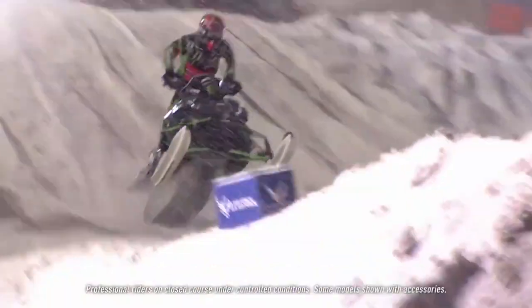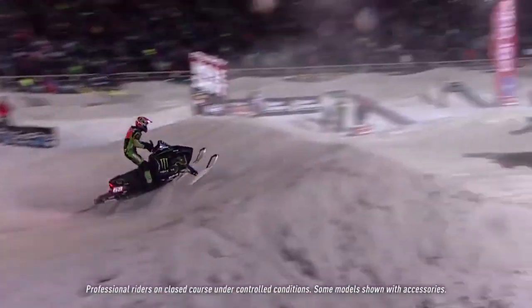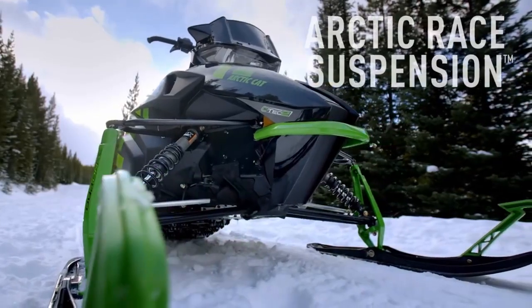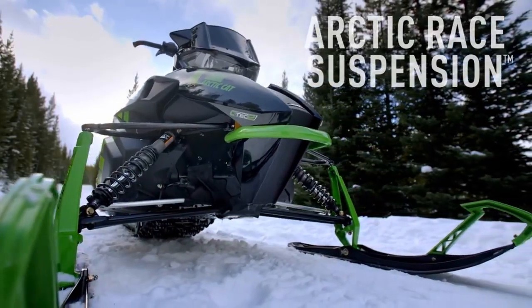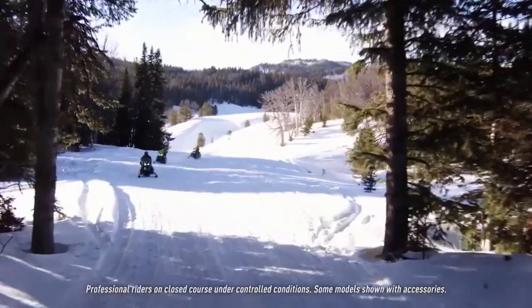We learned a lot from the racetrack to help develop the ProCross ProClimb Arctic Race Front Suspension. It's very unique compared to other snowmobiles out there, with its wide A-arms and forged aluminum spindles. Not only does it make the suspension function well, but it also helps with the chassis design.